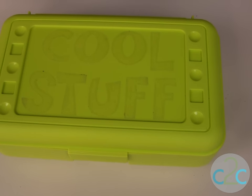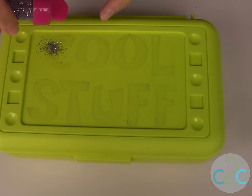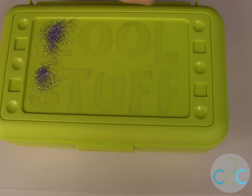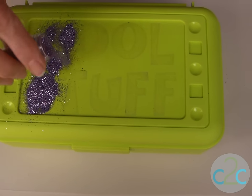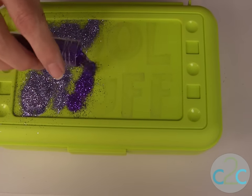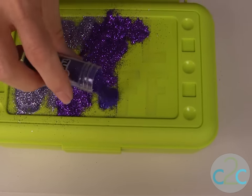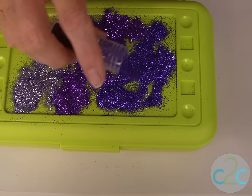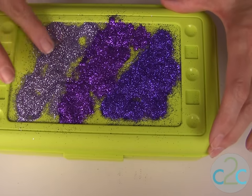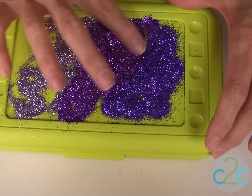Now we're ready to glitter, and on this I'm going to use three different colors to make a bit of an ombre effect. We're sprinkling the glitter right into the adhesive. Because I'm doing the ombre effect, all three colors are going to be mixed together, so I'll keep them in a special container of mixed purple and lavender. I can't put them back into their separate containers, but it creates a really pretty effect.